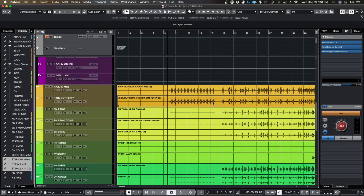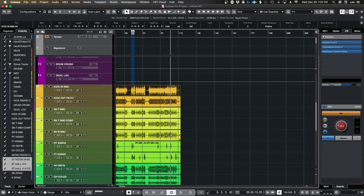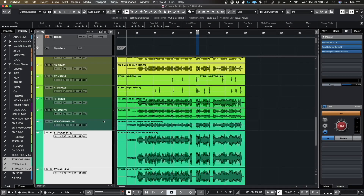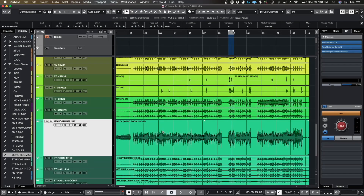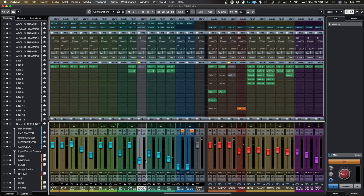With sample replacing you definitely notice very quickly if they're off, even just by a little bit. That's why I told you to go in on the hit point detection and really make sure they're as close to the initial transient as you can, because it's going to make a big difference when you start putting samples on top of stuff. So the first thing I want to do is go back into this mono room mic and really decide if I like it. I have it playing but it's really tucked — I kind of want to listen to it and make sure it's feeling cool.